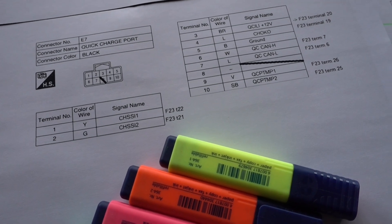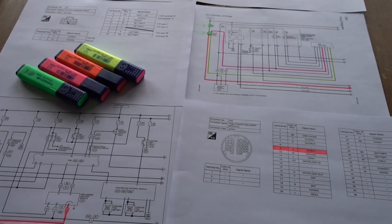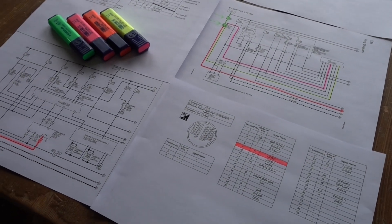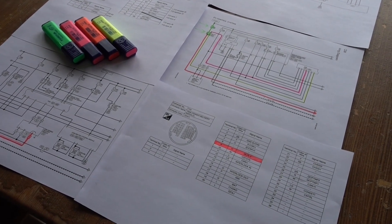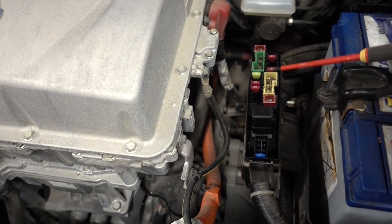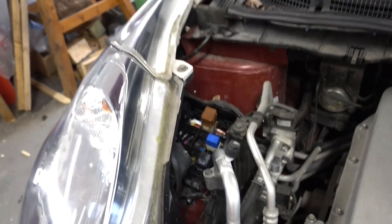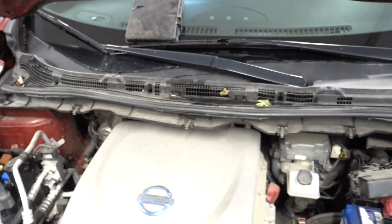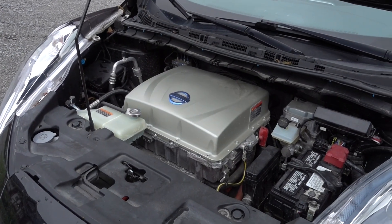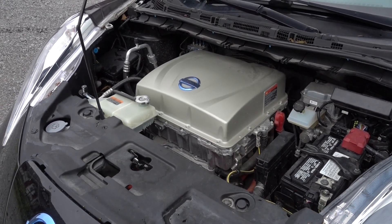Now I think I know everything that needs to be done. I quickly realized that the missing fuse should go here and the missing relay should go down there. How did I figure this out so quickly? I cheated — here is a Leaf that is already equipped with CHAdeMO. Work smart, not harder.